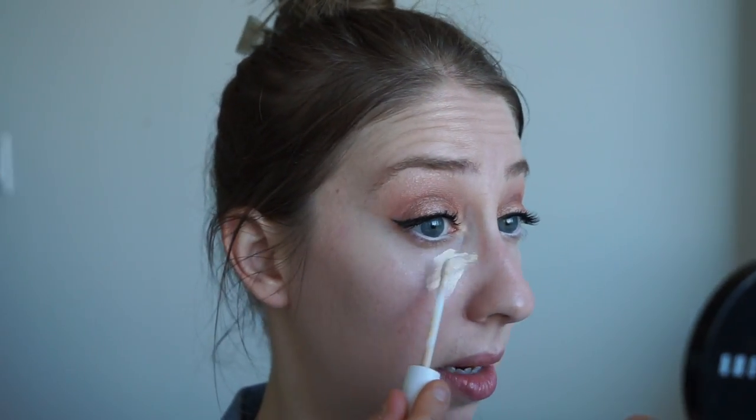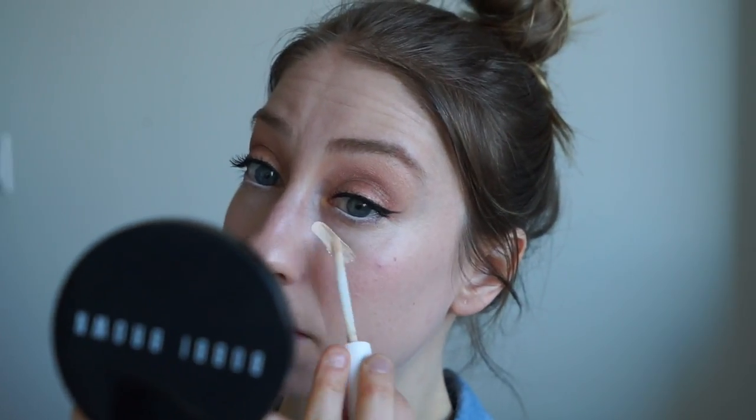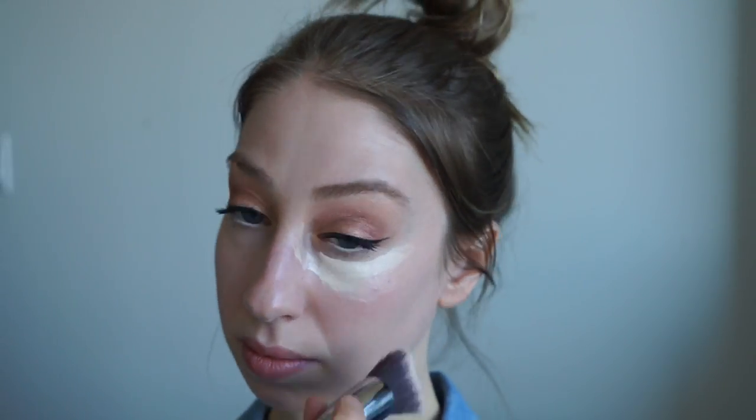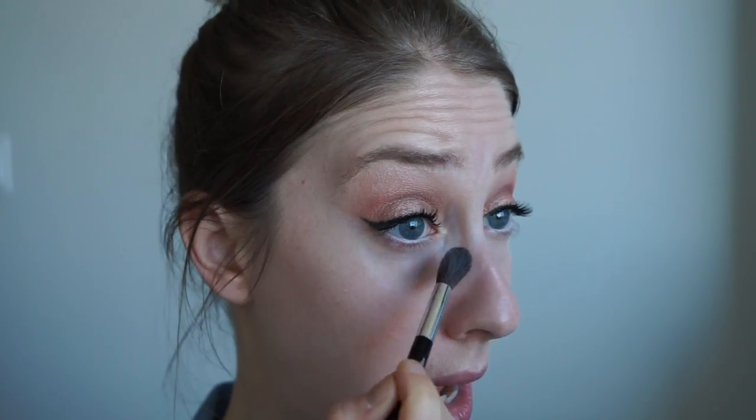For concealer I'm going in with my CoverGirl Ready Set Gorgeous in the lightest shade they have. I just take it and apply it underneath my eyes, as bright as I possibly can be. Now I'm going to set my under eyes with Revlon Photo Ready Powder in Extra Light — it's actually light but on top of the concealer, and in the areas where I can tend to get a little shinier. Skin still looks soft, hydrated, full coverage finish, and glowy.